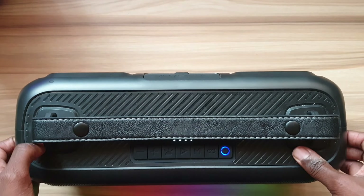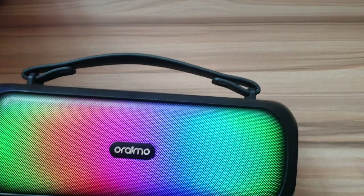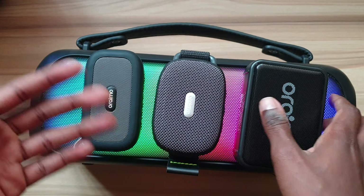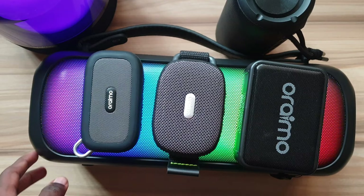For an even better experience from a big speaker, we'll finish with the Oraimo Boom. This one comes in at 7700 shillings and also has RGB lighting. It has two radiators and two 15 watt speakers which peak at 20 watts each. This is my main speaker — it sounds really good and you can easily confuse it for a high-end JBL soundbar.